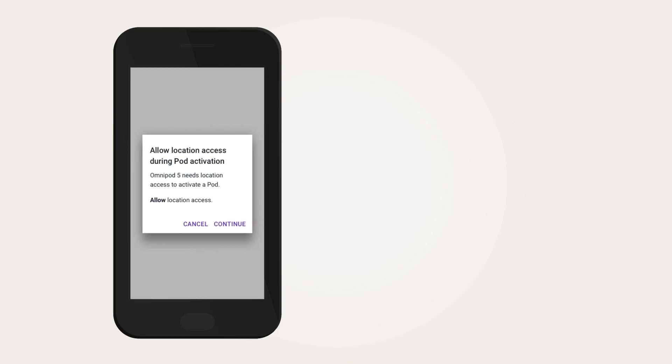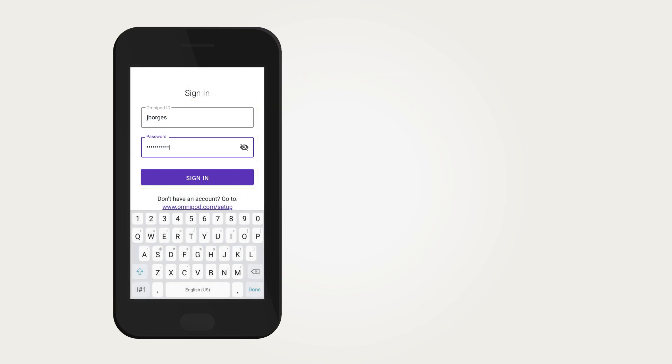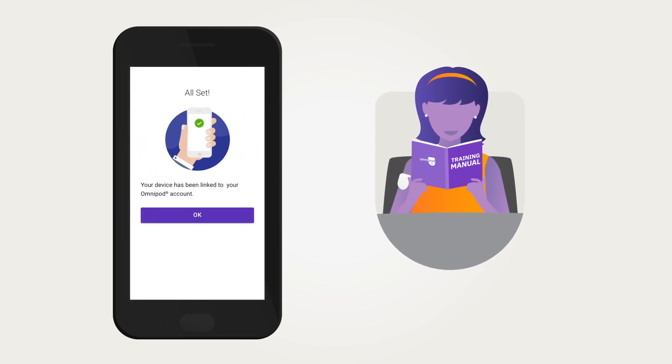When using your own compatible smartphone, there are a few settings requirements needed to use the app. During first time setup of the Omnipod 5 app, you will be directed to a website to create your Insulet profile. During this process, you will create an Omnipod ID, link accounts including your data management account using your healthcare provider's unique code, select training preferences, and engage in e-learning courses. Once complete, you will be asked to enter your Omnipod ID back in the Omnipod 5 app. If you intend to use the Omnipod 5 app on a compatible smartphone, you must first log into the app on the provided controller.